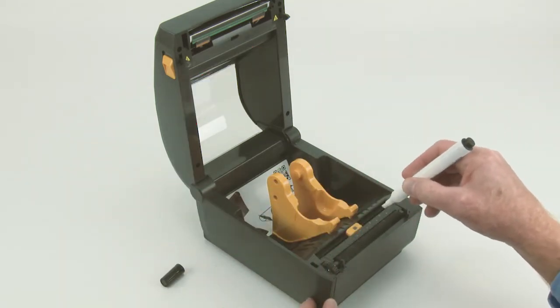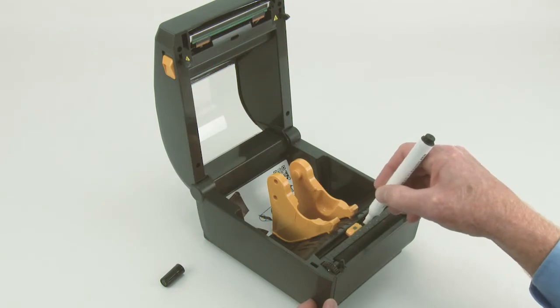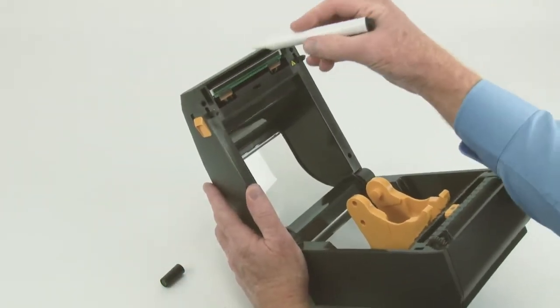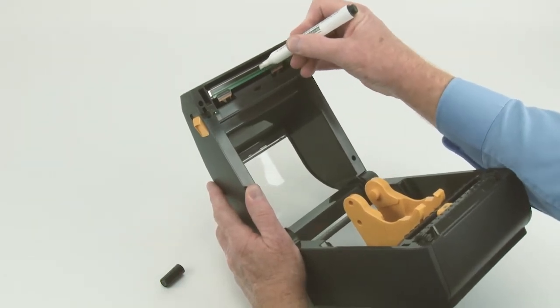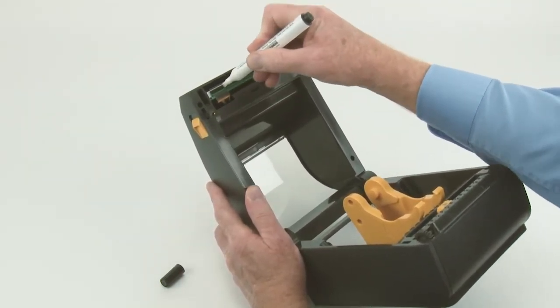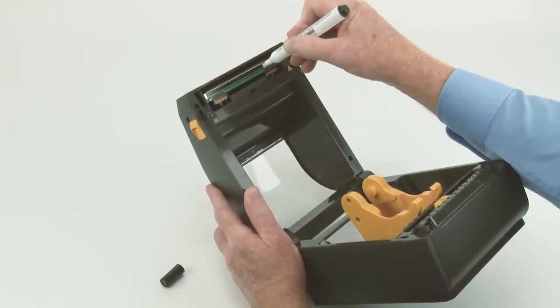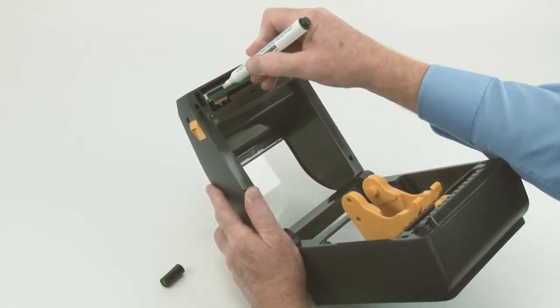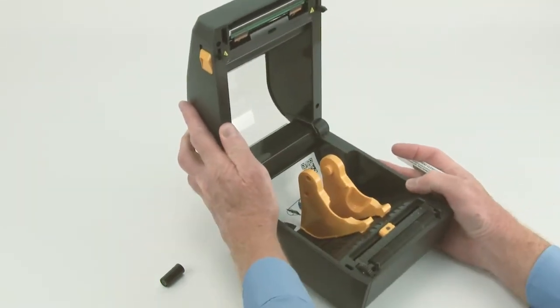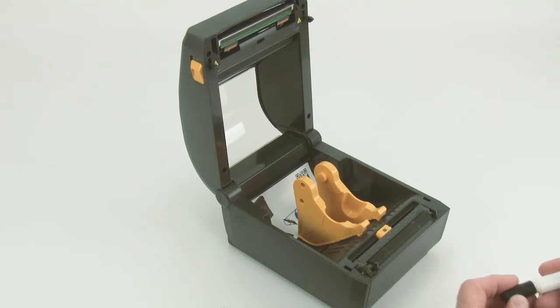Do not use the head cleaning pin on the platen or other printer parts. Starting at the center, wipe the printhead towards each outside edge. Rub the pin over the dark stripe several times until clean. Allow the printhead to dry completely before installing media and closing the cover.